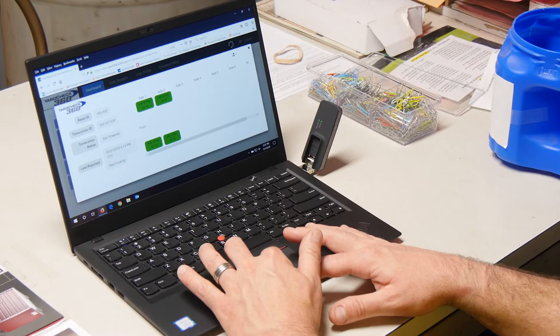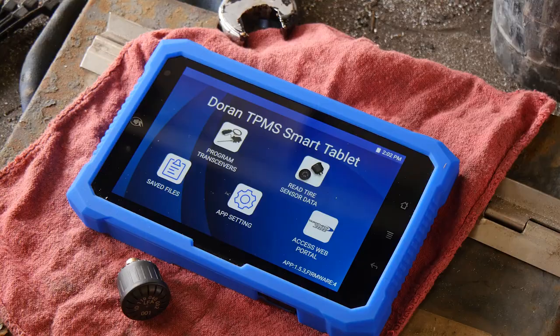The saved tire data can be easily transferred to a computer to be used in conjunction with a tire management software program. The SmartLink TPMS tablet does not require any additional software or monthly maintenance fees. Access to instant and accurate tire data will help to reduce the time it takes to manually gauge and record each tire pressure, as well as eliminate the potential for errors.